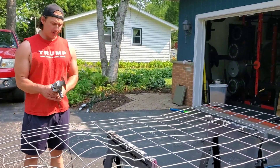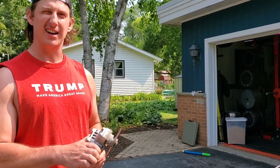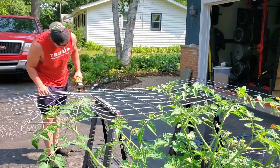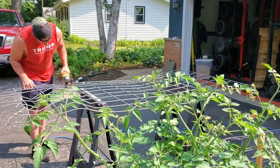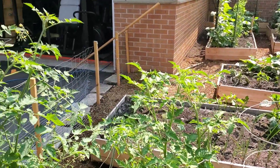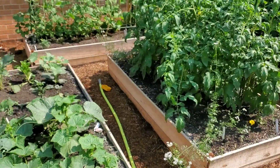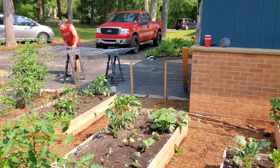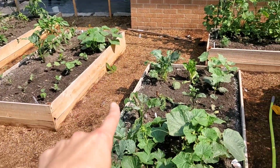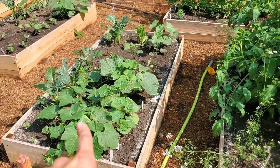It's important to always remember to use proper equipment with a proper safety handle and guard. You always want to wear gloves and eyeglasses. He is cutting fencing for two trellises for the cucumber plants, and we're going to show you how we're going to do that.